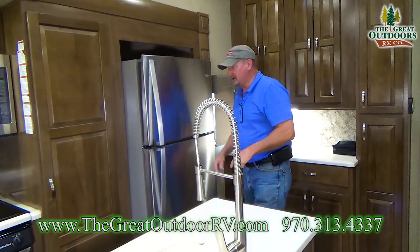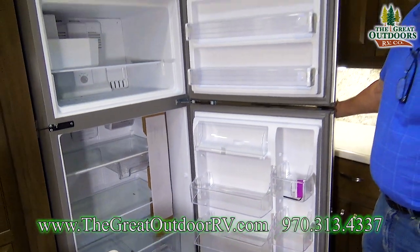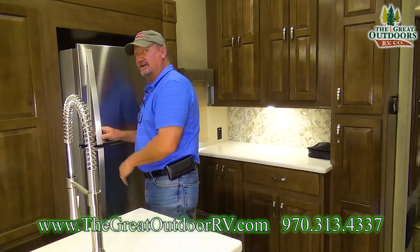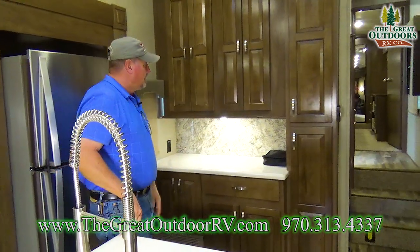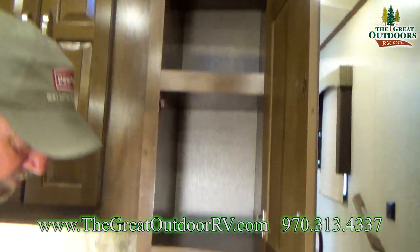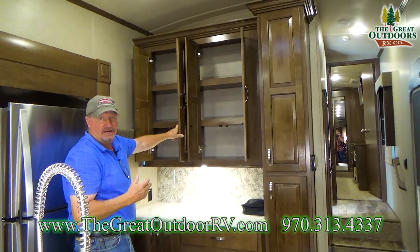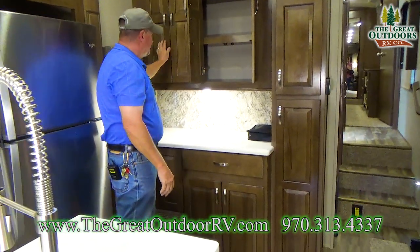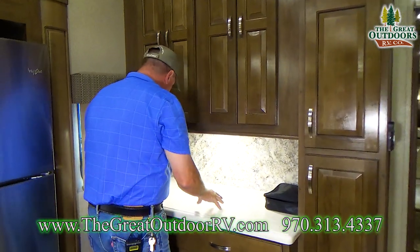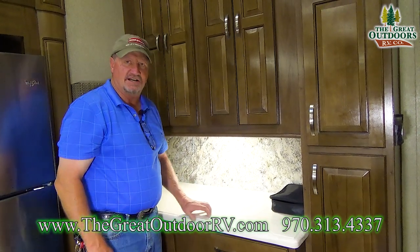That inverter is going to operate your 19-cubic-foot residential refrigerator — look at all the room for an extended stay vacation, or half-timing or full-timing. I did it for nine years and I miss it. Behind me, look at where all the dishes go — even more pantry space. You have a hanging closet for jackets, storage for shoes, cereals up top, and all the counter space in the world for dishes. They recessed this back so you're not hitting your head — you can actually stand here and work without worry. This is a great coach.